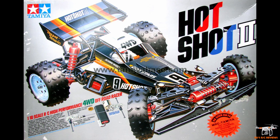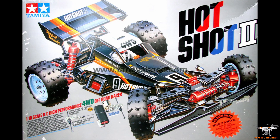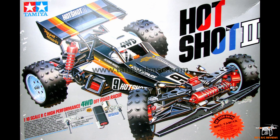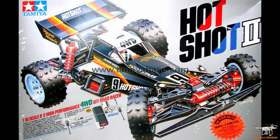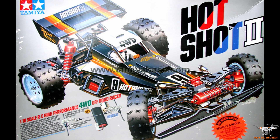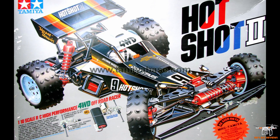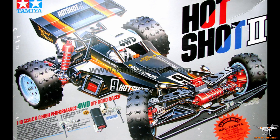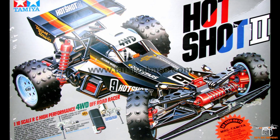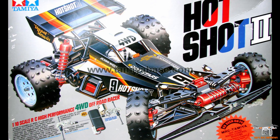The very first Tamiya RC car I owned — it wasn't the very first car, I had some Nikos and stuff you buy at the store — the first RC car I actually owned from Tamiya was the Hotshot 2. You can see the cool box art for the Hotshot 2, which was of course a follow-up to the original Hotshot.